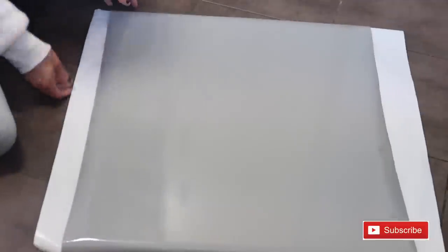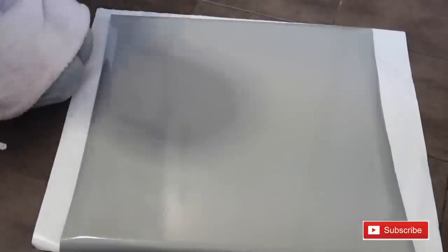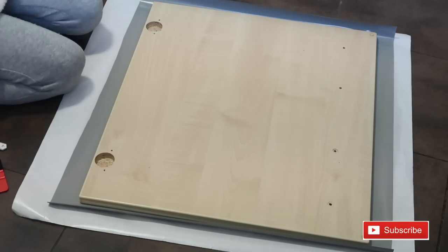Then cut off any excess on the sides. I use the fablon that's 67.5cm wide so I have a lot of excess on the sides - just cut it off and smooth it down to make it easier.